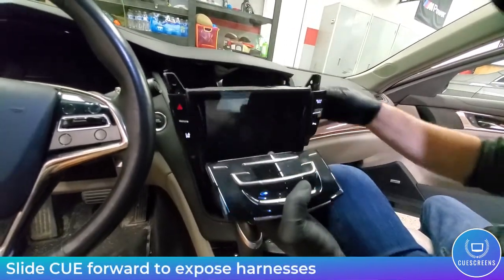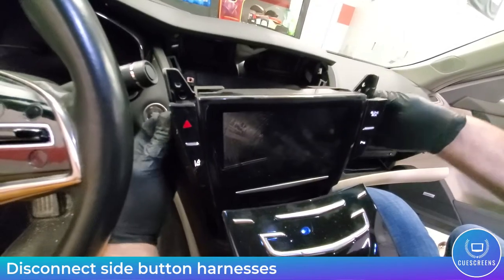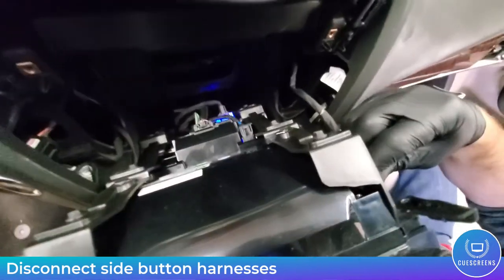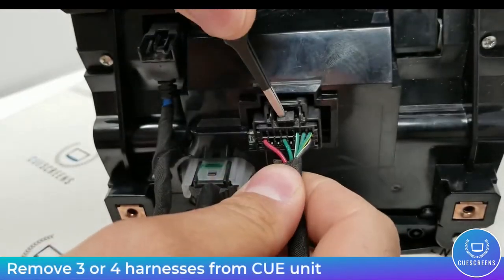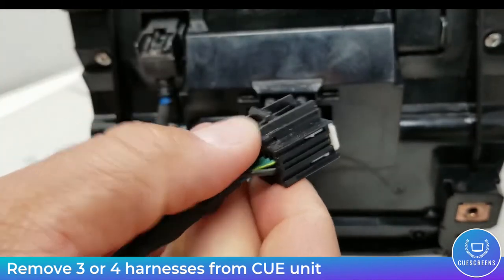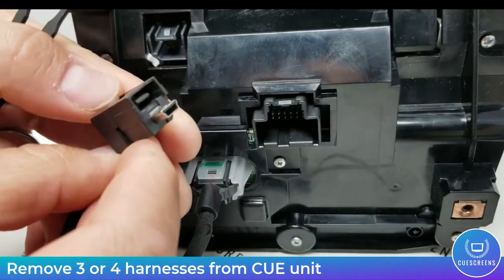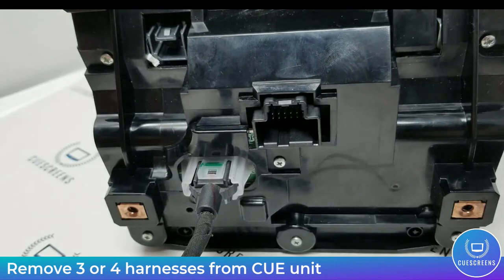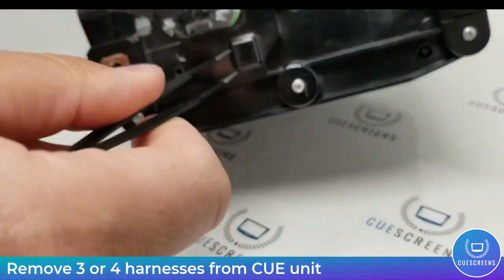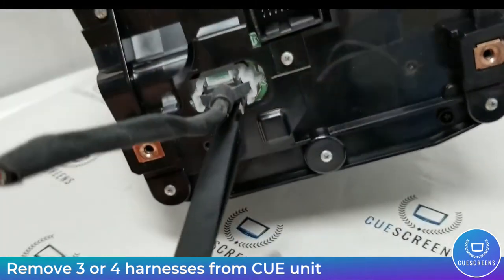With the bolts removed, slide the CUE unit forward a little to access the two side button harnesses that control your hazards, parking sensors, and similar functions. Those have a small tab clip — squeeze it and it will release. The main black power connector has a locking tab you push down on, and the blue video connector works the same way. Finally there's the USB connector which uses a latching mechanism. Note that some cars have wireless charging instead, which will have a separate white connector — remove that one as well.